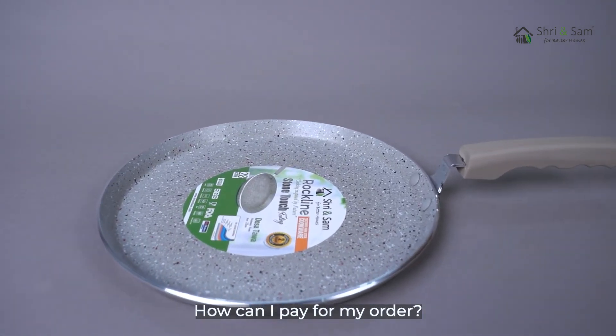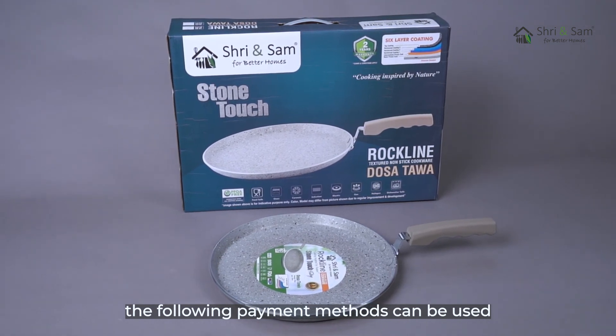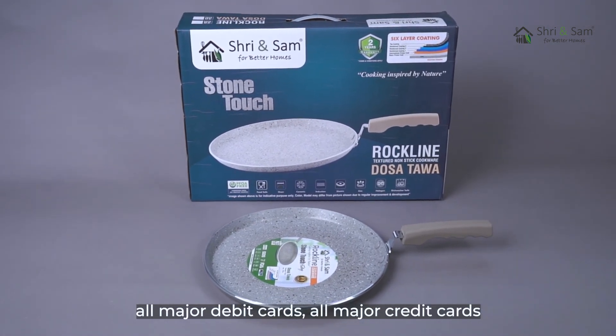How can I pay for my order? The following payment methods can be used: all major debit cards, all major credit cards, cash on delivery, and pay deal.